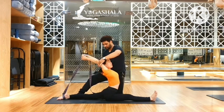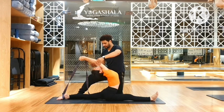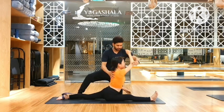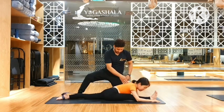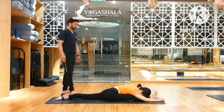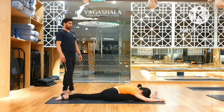Head up. One, two, three, four, five. Inhale. Connect. Forward. Step. One. Two. Three. Four. Five.